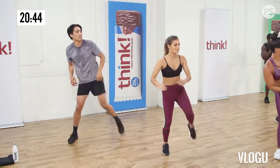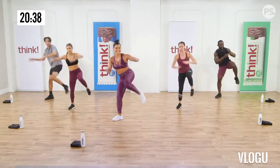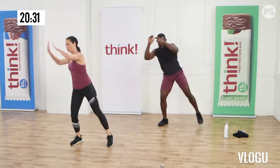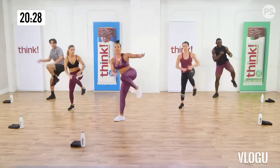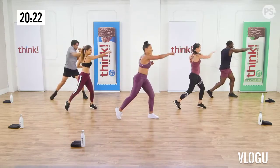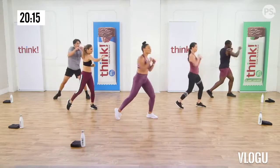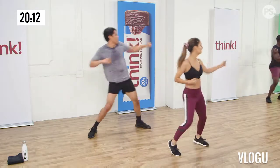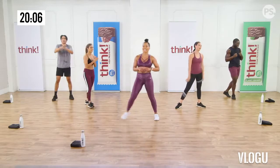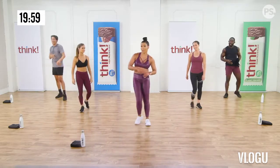You guys ready to do the other side? Let's do it. I think we should have a bonus round before we do the other side. Remember those tuck jumps? Let's do a second set. This time, isometric squat — you don't get to go up and down, you have to stay down the whole time. Let it burn, baby. Three, two, let's go! Seven, nine, eight, seven, six, five. I think I can! I think I will! Good work! We gotta do the other side.